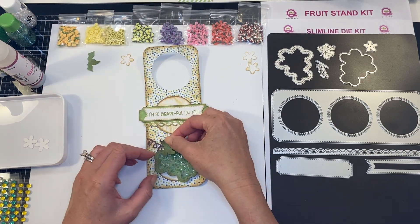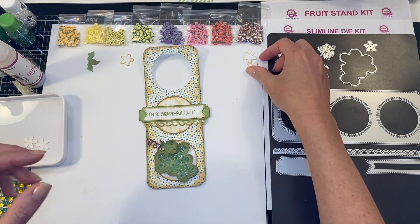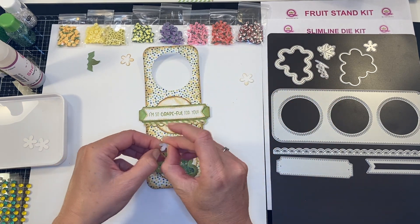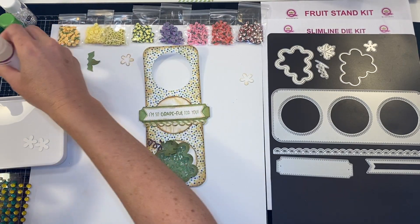I'm adding a little bit of sheer glue and going to stick my leaf right there, and then take my flower. I've got a couple — I'm going to do one layer here and again just add a little sheer glue. I added a gloober down there but I've played with it quite a bit.